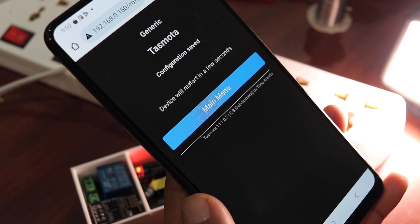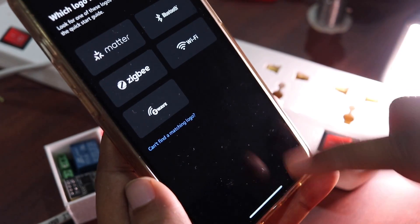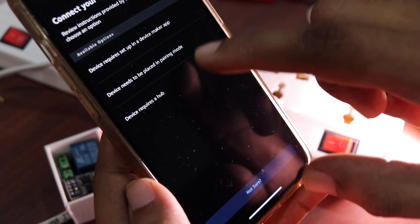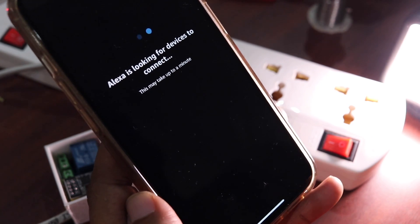Once you have saved these settings, just say: 'Alexa, discover devices.' This will take a few minutes and will discover your newly configured DIY smart switch — make sure it's connected to power during discovery. You can also add it using the Alexa app: go to Devices, tap the plus icon at the top, tap Add Device, scroll to the bottom and tap Other, then tap Can't find matching logo, then Not Sure, and let it discover. Once discovery is done, you will see your DIY smart switch listed in the Alexa app.